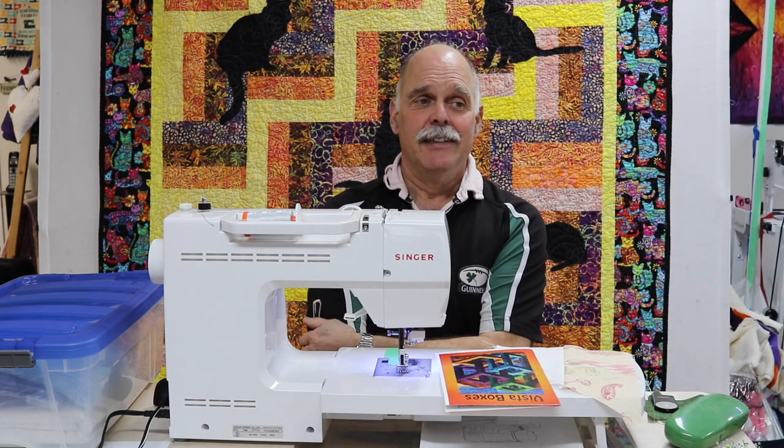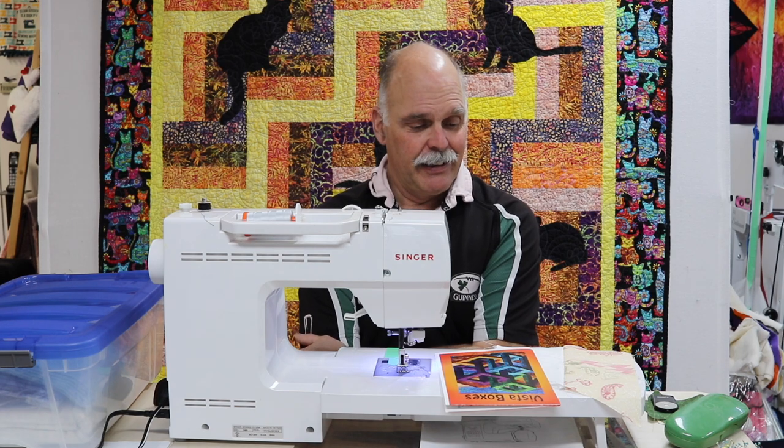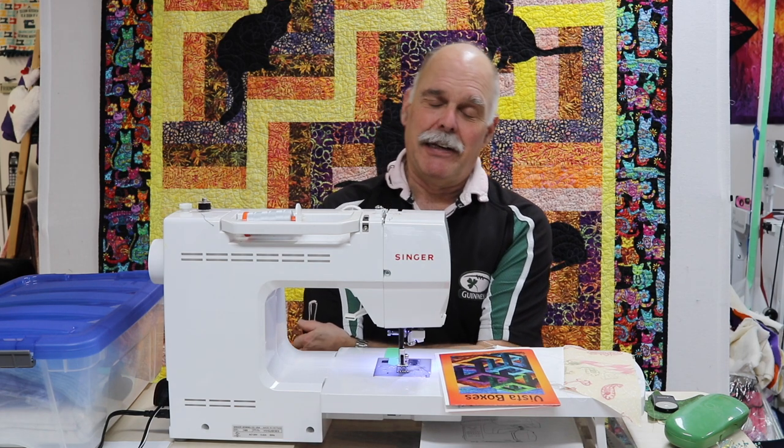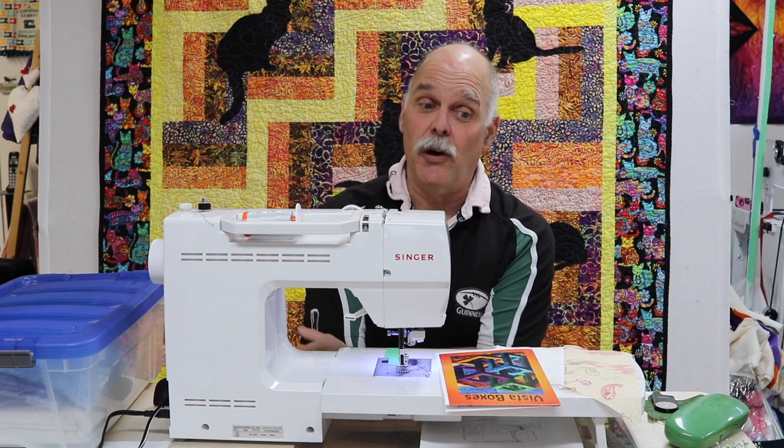Good day and welcome to another season, another year of Quilting with Don. This may be a little strange for those that haven't known that I already do this — I did this two years ago.